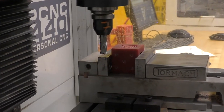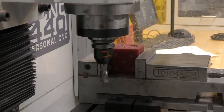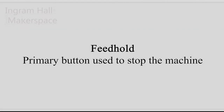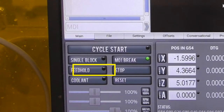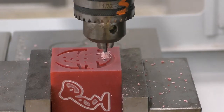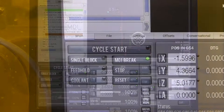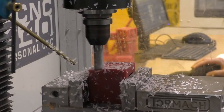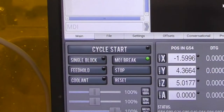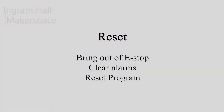It is important to note that feed hold should be the primary button used when stopping the machine. The stop button will stop all motion including the spindle, and the G-code restarts to the beginning. The coolant button turns on the coolant, used to cool the tool and workpiece while a program is running. The reset button can bring the mill out of an e-stop condition, clear alarm messages, and rewind the G-code program.